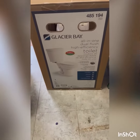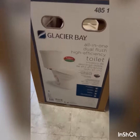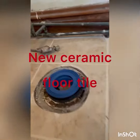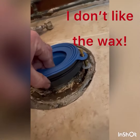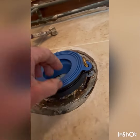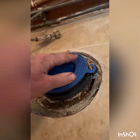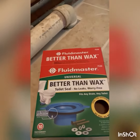I've got the Glacier Bay all-in-one dual flush — it's high efficiency. I just put new tile in here and pulled up the old stuff. Now, since this flange is one-quarter inch or less below the floor, you've got to put this foam spacer in, and then put the seal on top.